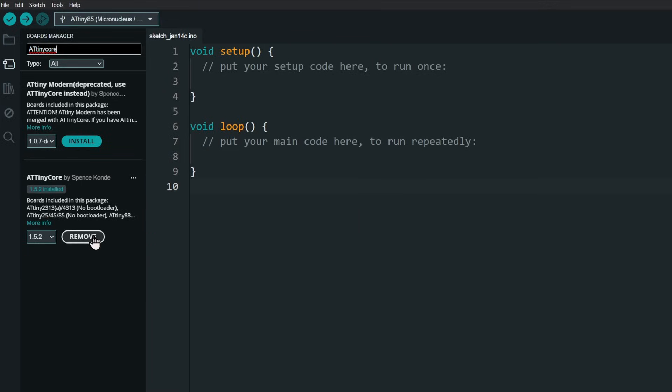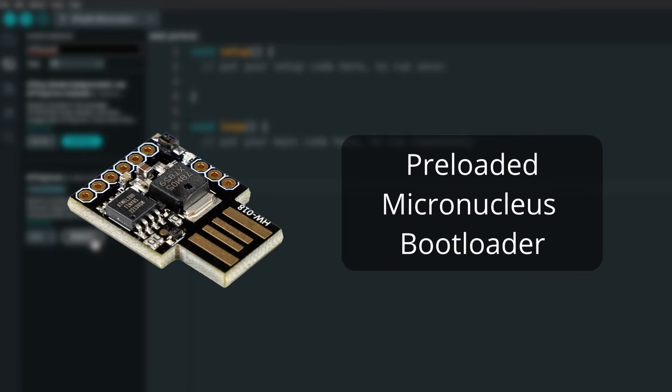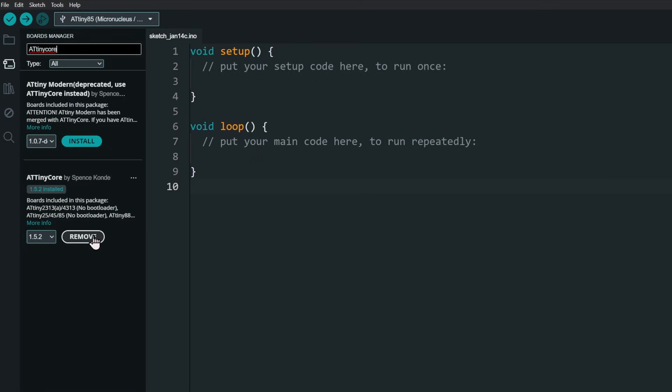Now, before we start uploading, the DigiSpark boards come preloaded with a micronucleus bootloader. So the following steps will work only if the board has the bootloader. Let's try uploading a Blink sketch now.